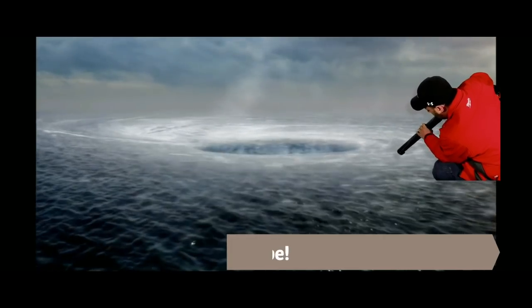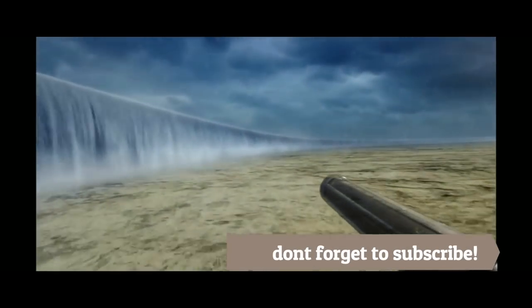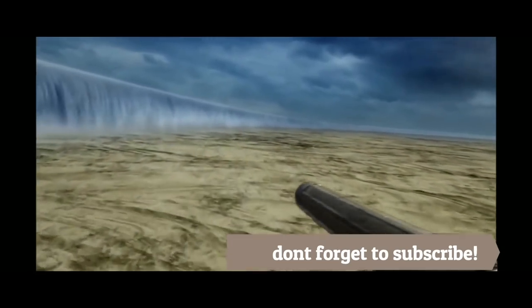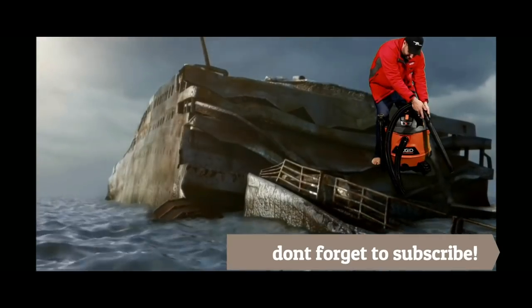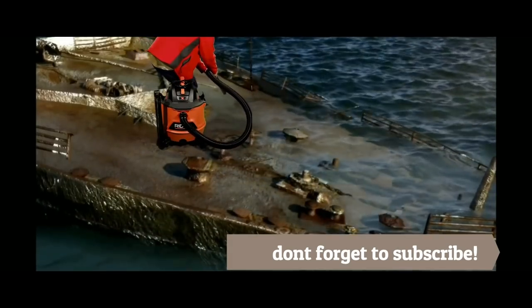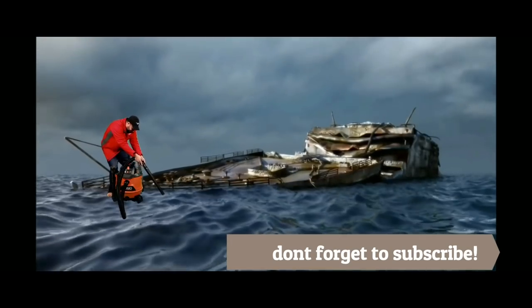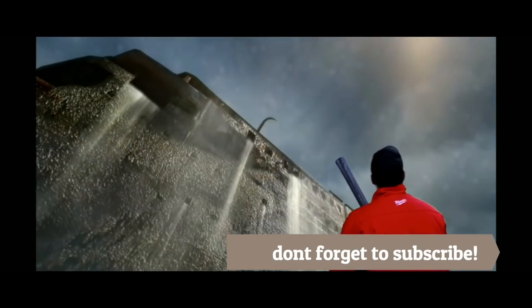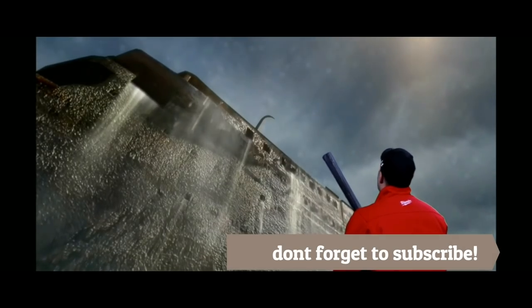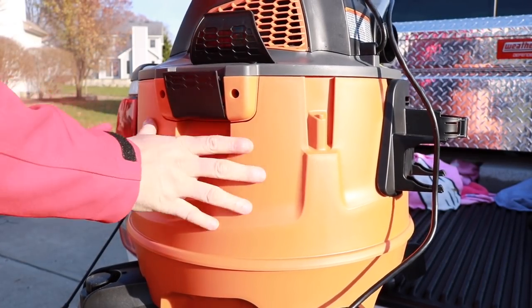I took it up to the North Atlantic just to see if we could find anything. We put it on the blower attachment and the suction attachment — no issues blowing the ocean across the floor. We came across something we thought was pretty cool and just kept pulling that water in — took it right off, no problem. Is that the Titanic? So there you go, pretty impressive.